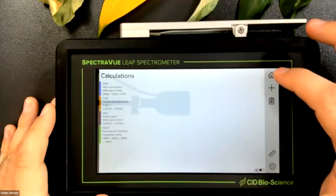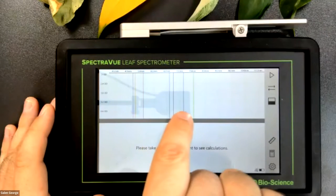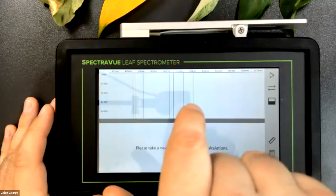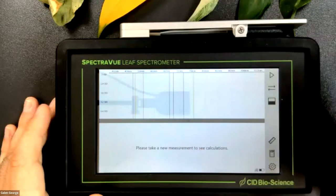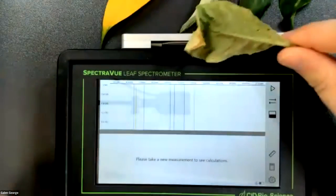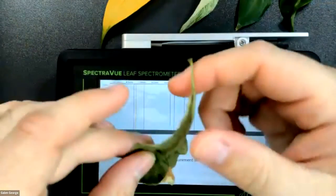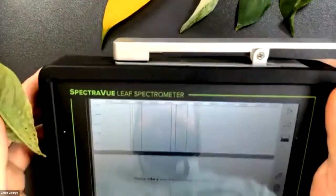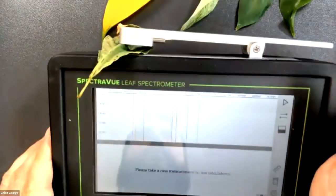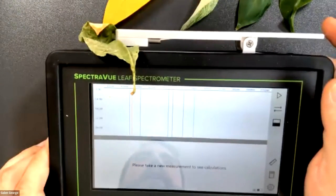Going back to the home screen, you'll see the vertical lines I enabled in graph settings showing exactly which wavelengths each index uses for its calculation. Now we're ready to take some measurements. I've got a series of leaves here at varying stages of health and species. I'll start with this mostly petrified leaf, which is not a very healthy leaf. I'll put it into the scan window, get it nice and flat, and click scan.